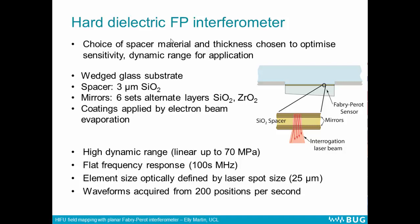In this work, we wanted the sensor to be robust and to have a wide dynamic range and low noise levels. So we chose a hard dielectric construction. The sensor was formed from a wedge glass substrate, with mirrors formed from alternate layers of silicon dioxide and titanium dioxide, applied by electron beam evaporation to the glass substrate. There's a 3 micron silicon dioxide spacer, and then another set of mirrors on top. These materials and construction give the sensor high dynamic range — it should be linear up to about 70 megapascals. It has a flat frequency response up to hundreds of megahertz, demonstrated by measurements of very wide bandwidth pulses and based on modelling. The element size is optically defined by the laser spot size, which here is 25 microns. Waveforms can be acquired from 200 different positions on the sensor per second, so it's extremely rapid.